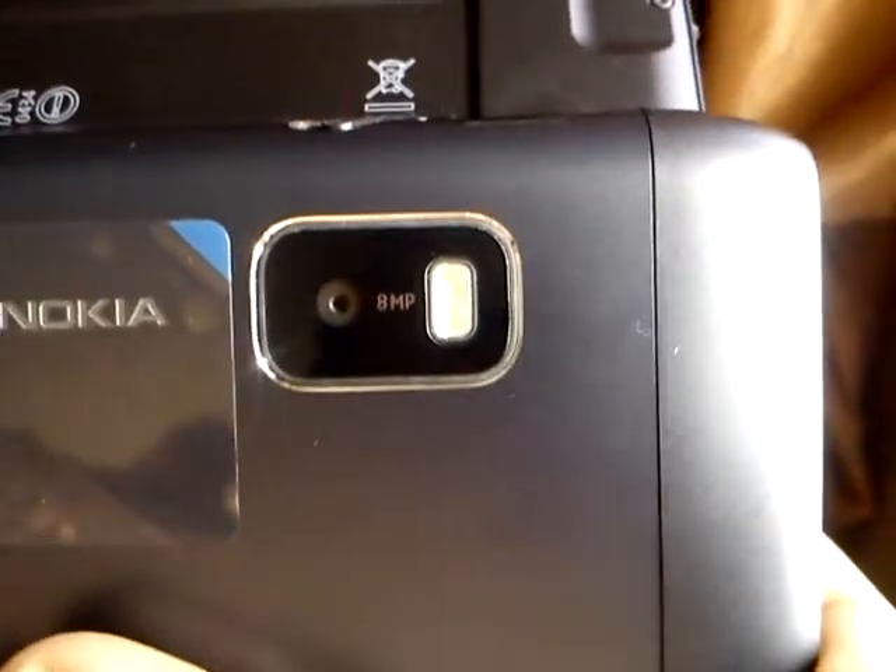We are getting the phone in India, not from Finland currently. It's got an HDMI port.